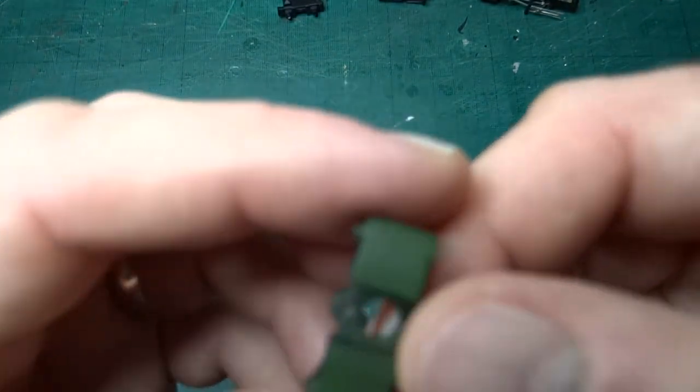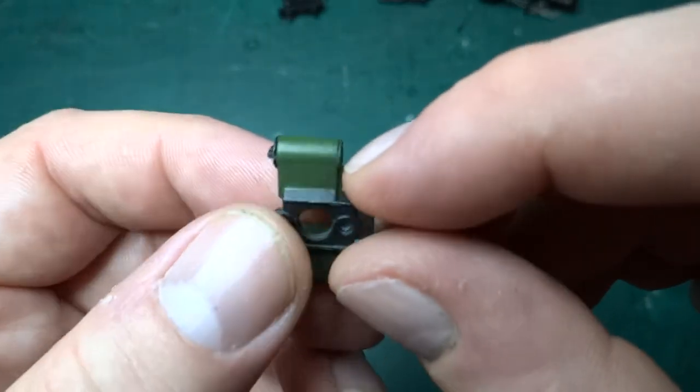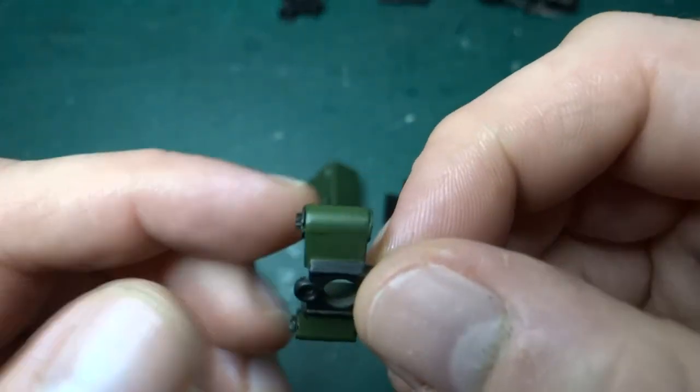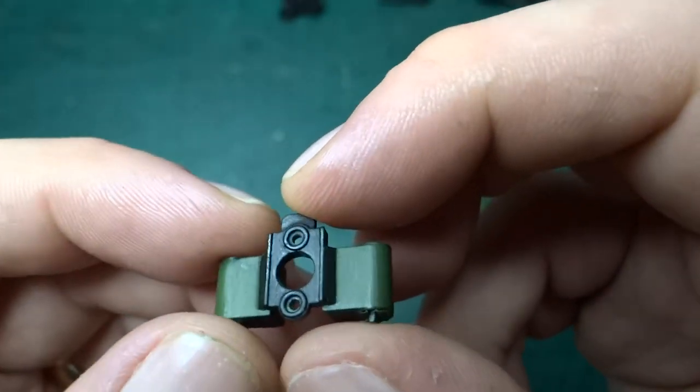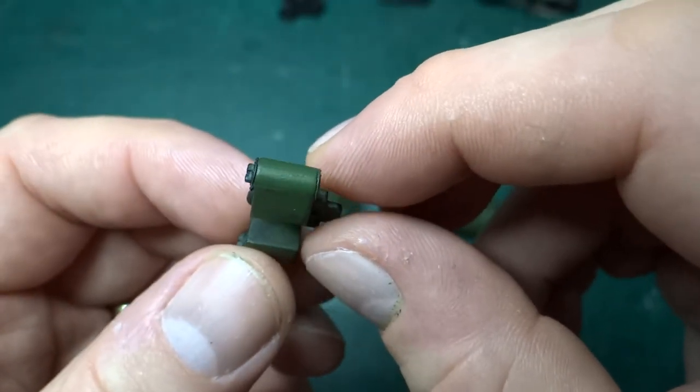So far I've done the wrappers around the cylinders - just the piece that wraps round, leaving the front and backs black. That looks okay.